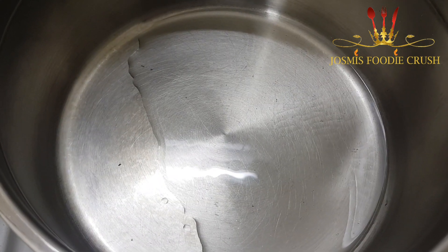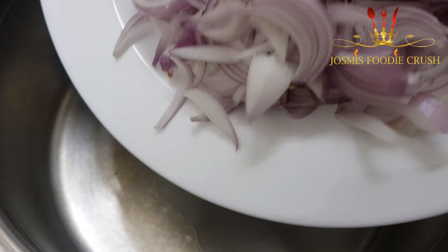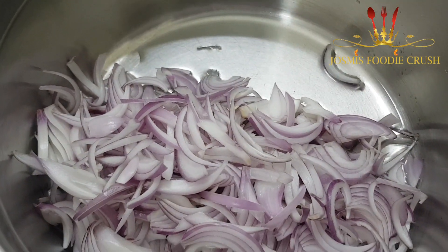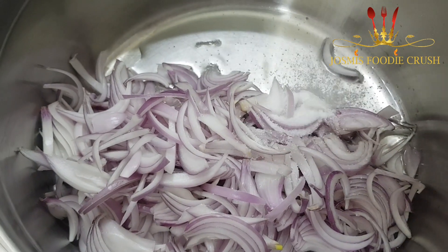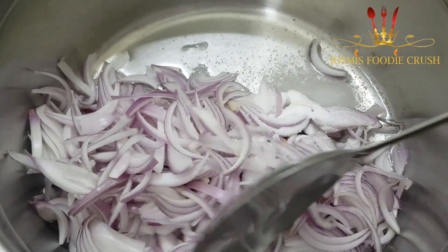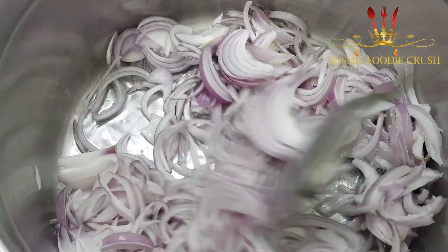Now we have a little bit of a cut in the pan. We will have to mix the pan and mix it up.